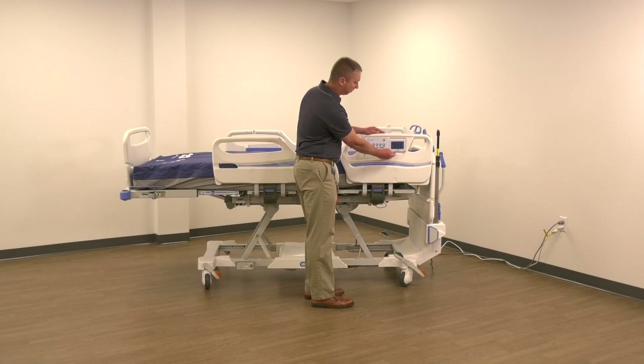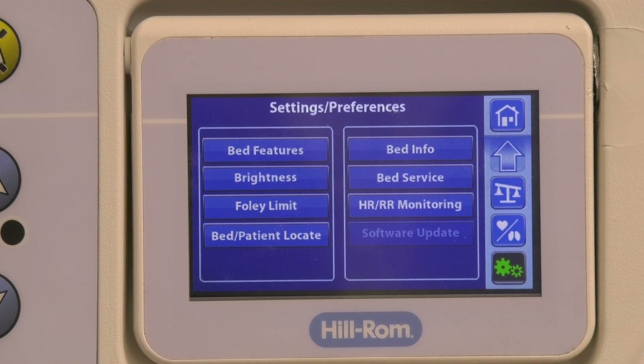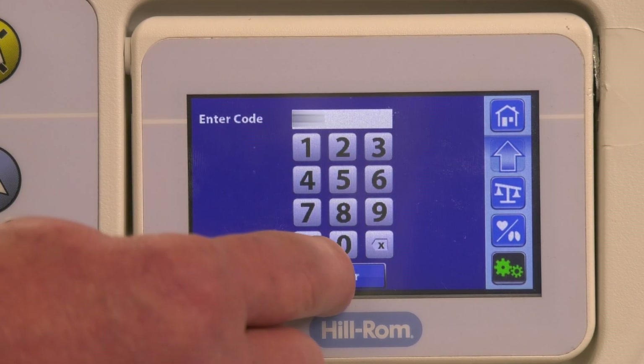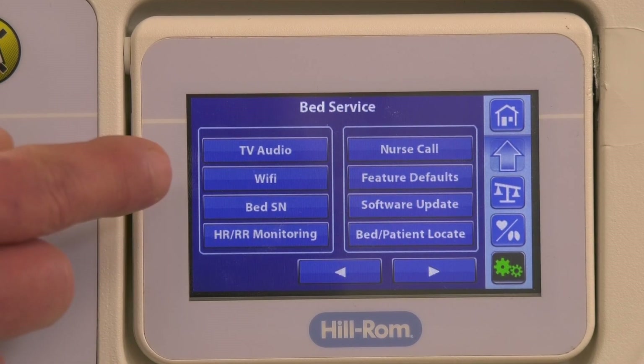On the Centrella Smart Plus Bed Graphical Caregiver Interface, press the Settings menu controls. Press Bed Service. Enter the service code and press Enter. Navigate to the Wi-Fi menu and press that option.